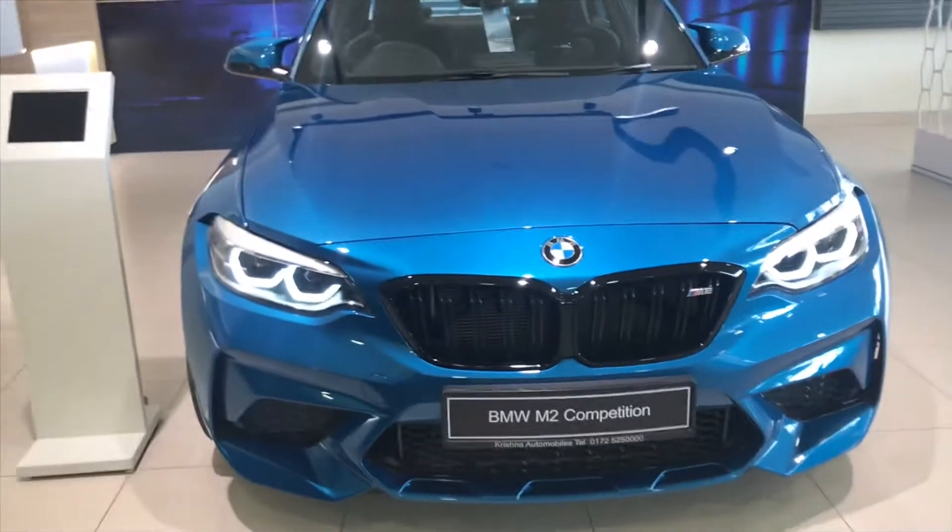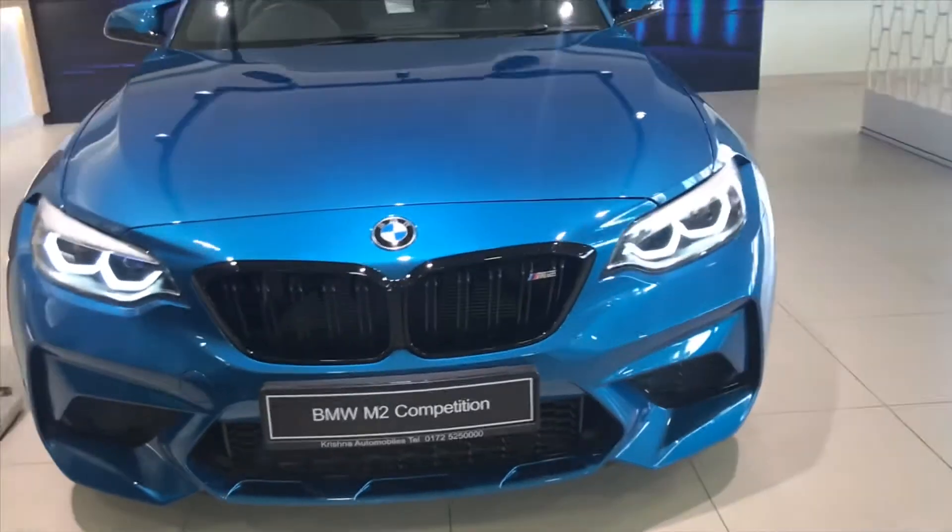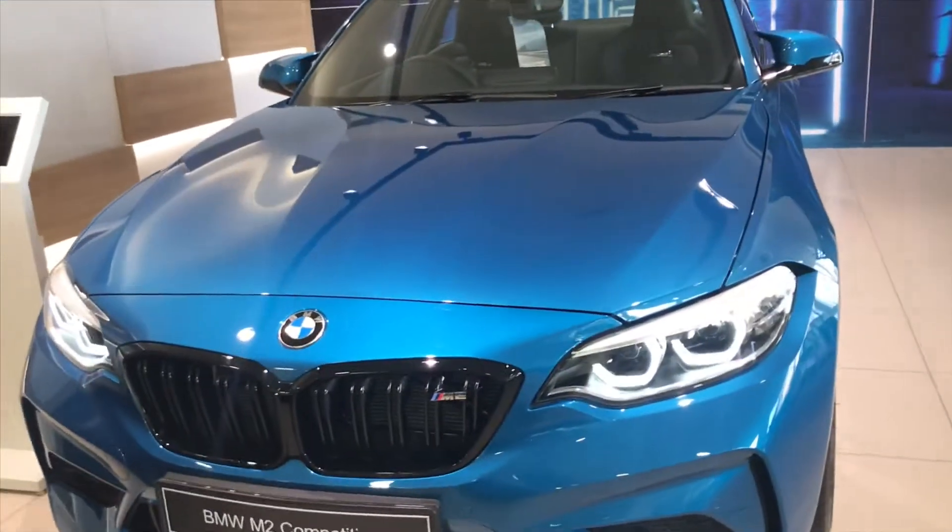Hey guys, how is everybody doing today? Welcome back to a brand new video on my channel. Hope you guys are having an amazing day. So in this video today I'm going to review the 2019 BMW M2 Competition.